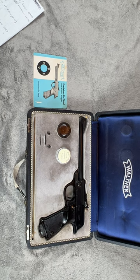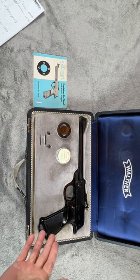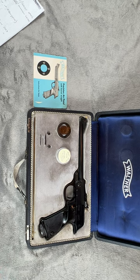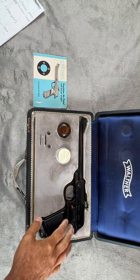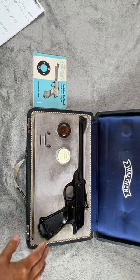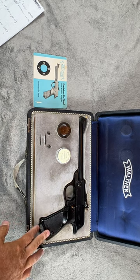You'll notice it has the black grips. They did come with brown or black, and it was also a smooth finish. In the first model year, there were actually 2,514 made in 1953.